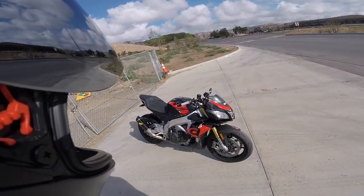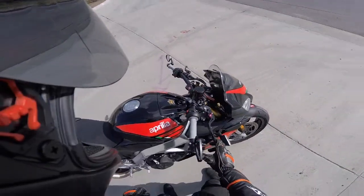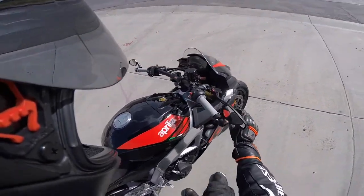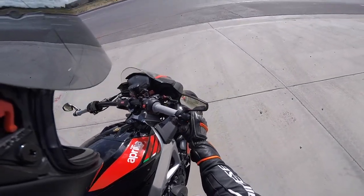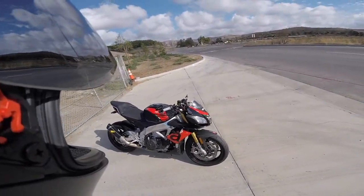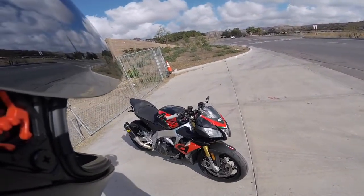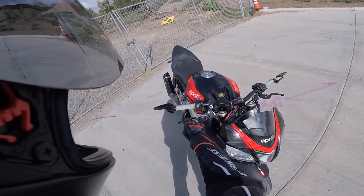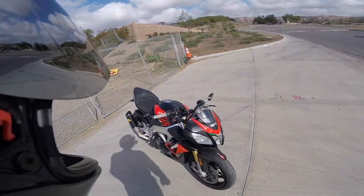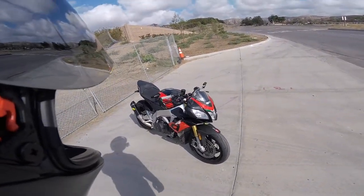The last part that the previous owner had installed were these Pazo levers. They're adjustable and you see tons of knockoffs of these on eBay, but these are legit Pazo racing levers. They feel nice — definitely a lot better than the Chinese levers that I've used in the past. I prefer levers that curve a little bit more where you grab them with your finger; these don't, but they feel pretty good. They came with the bike, they look nice, and I don't see myself changing them.